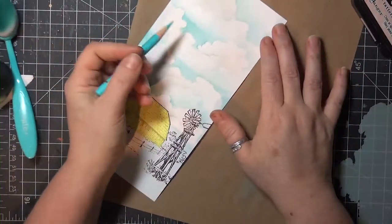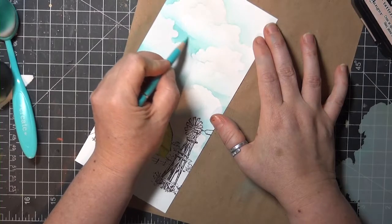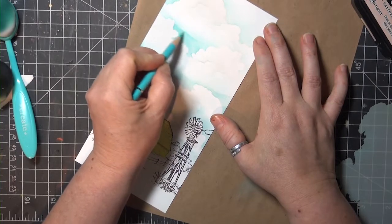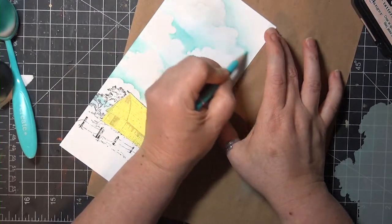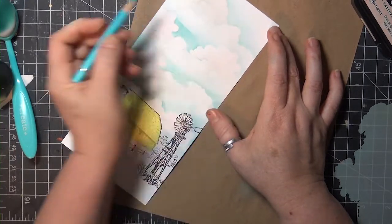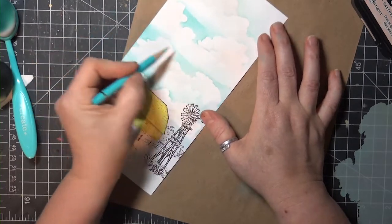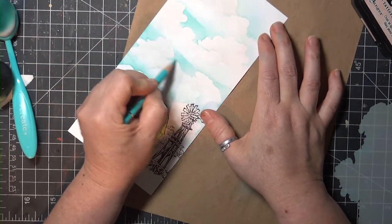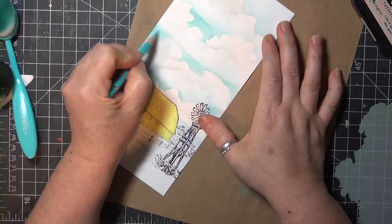Next I've got a colored pencil that pretty closely matches the blue of my sky, and I'm going to use that pencil lightly right under each cloud to increase the contrast right at that edge. I'm also going to add some horizontal streaks in the sky, and also on the clouds coming out from those little places where the little billows seem to overlap, or like one cloud is in front of another one.